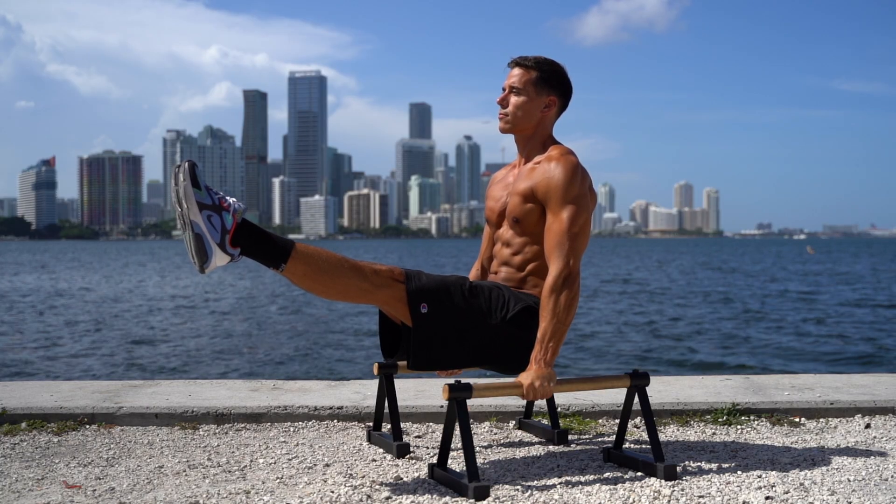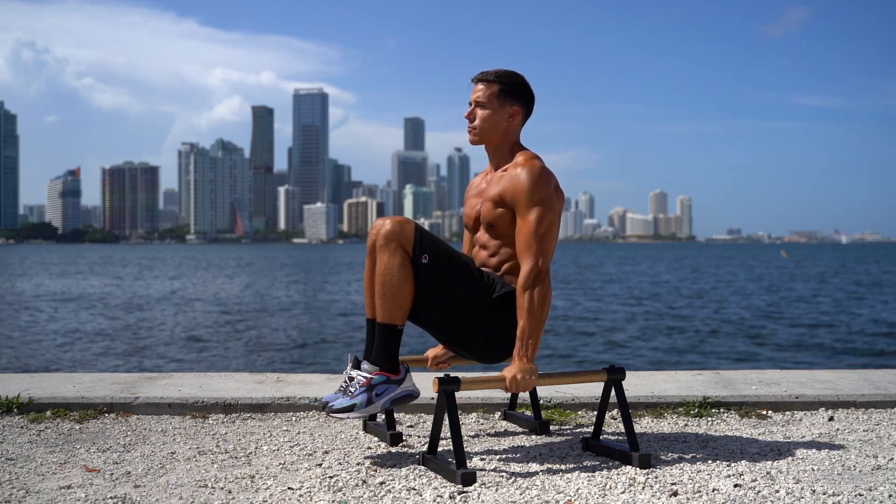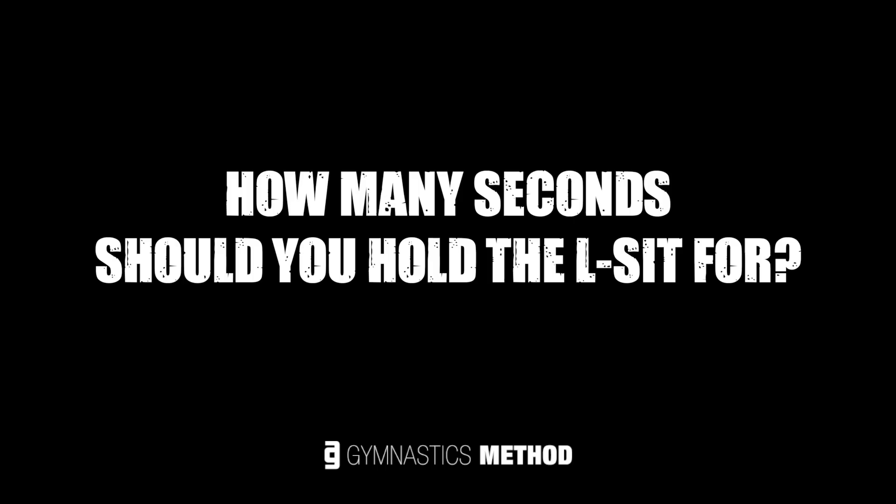After these progressions, you should be able to hold at least a few seconds of L-sit. If you want to increase your time, a great method is to decrease the leverage in a set. So if you are able to hold the L-sit for 3 seconds, then immediately after that bend one of your legs and hold it longer, then tuck both legs in and hold a bit longer again. With this method, you can strengthen your muscles and nervous system to get used to the longer time under tension. I personally consider 15 to 20 seconds a decent level. Of course you can go up to 30 seconds, but I don't think going beyond that is reasonable.